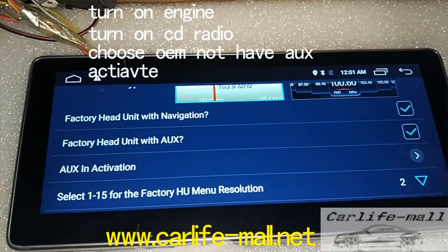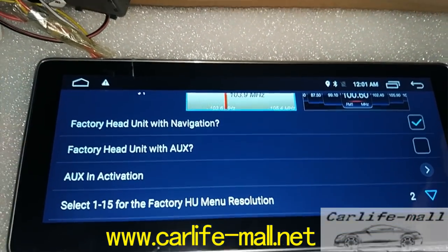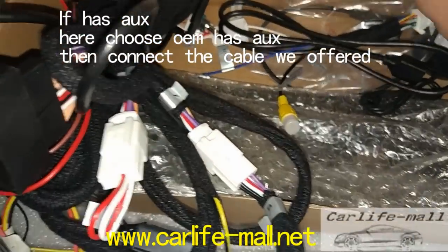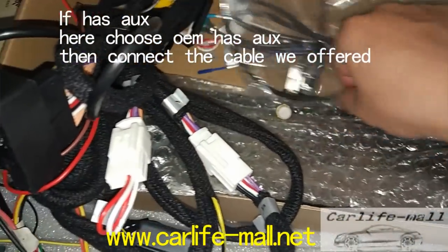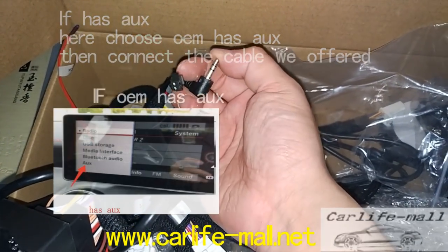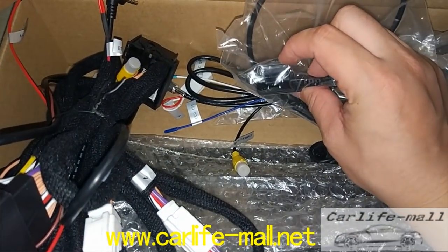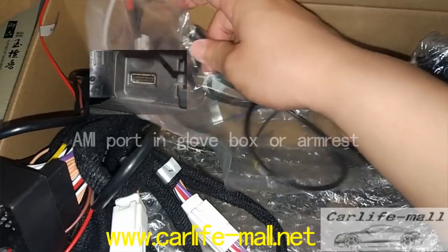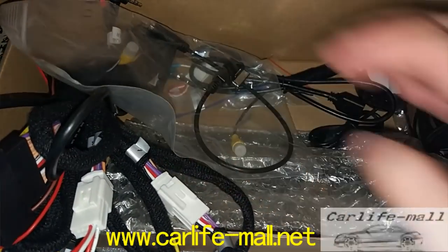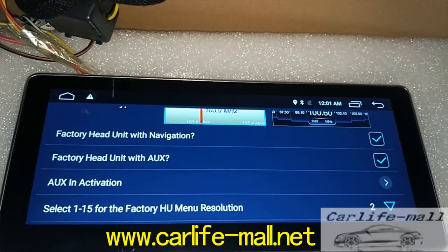If your car has AUX — if it has AUX, means your car has a factory AUX. Click Yes. This cable is named the AMI or AUX cable. If your car has AUX port here — if it's AUX in a glove box or armrest — connect this to the AMI port. And this side connects here. So if your car has AUX or AMI port, this cable must be used. And you need to choose OEM has AUX. That is for the audio.